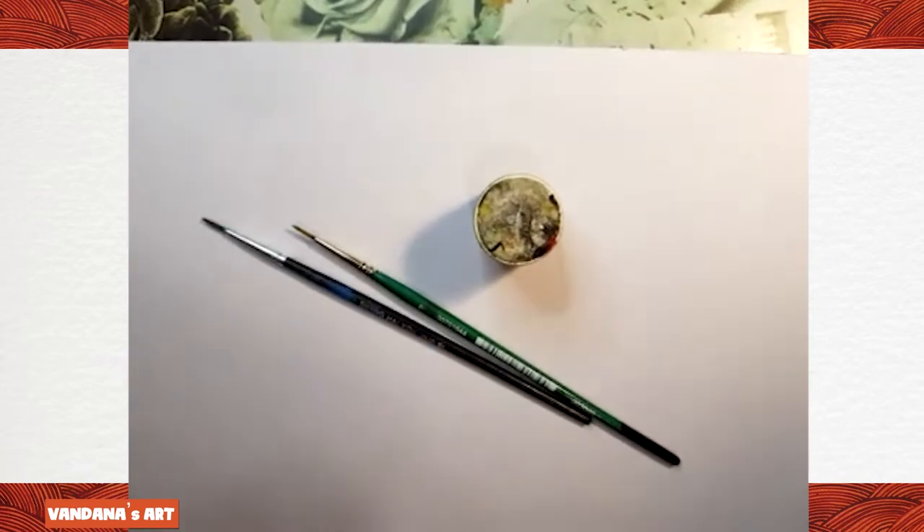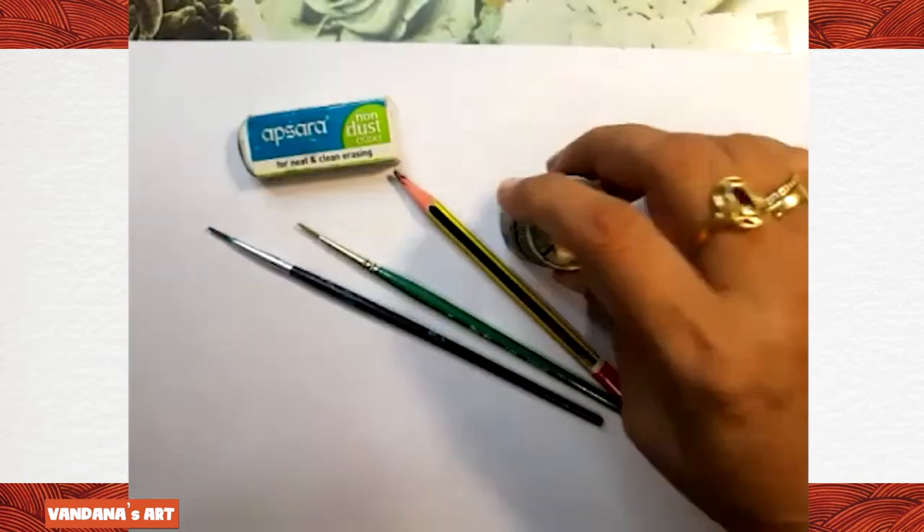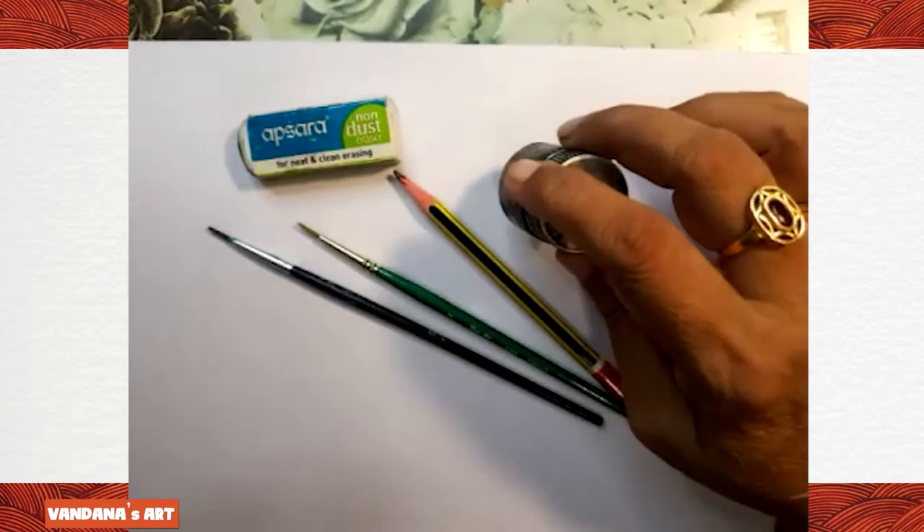So let's start. We need one pencil, eraser, thin brushes, and black color. First we need these things.